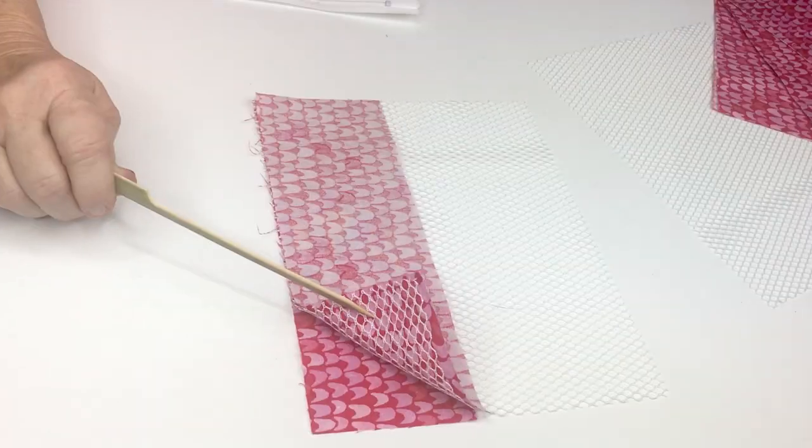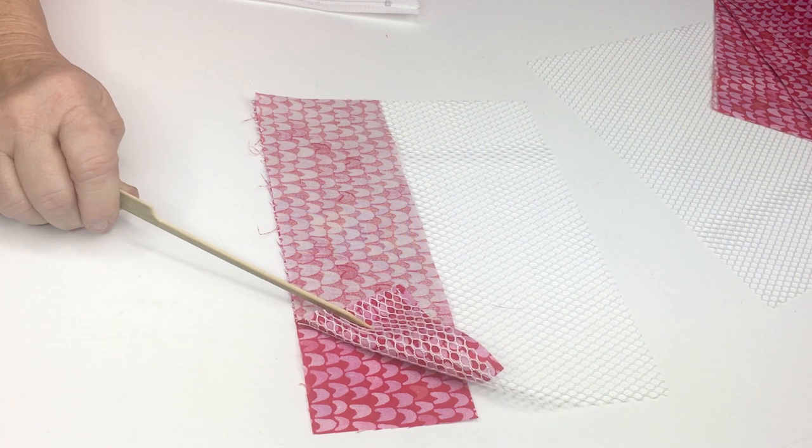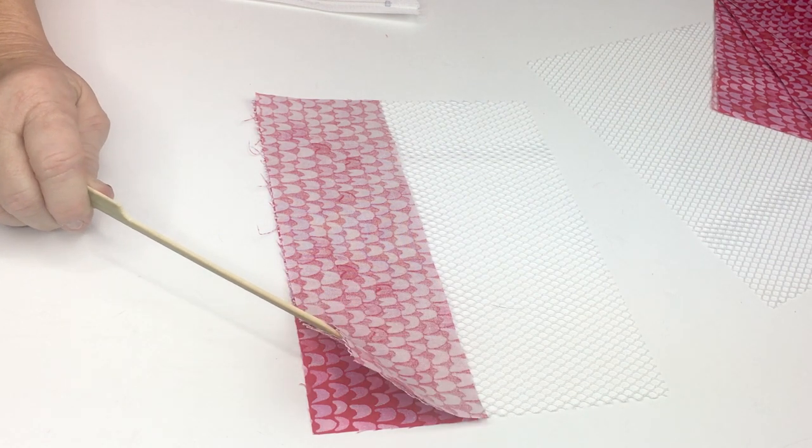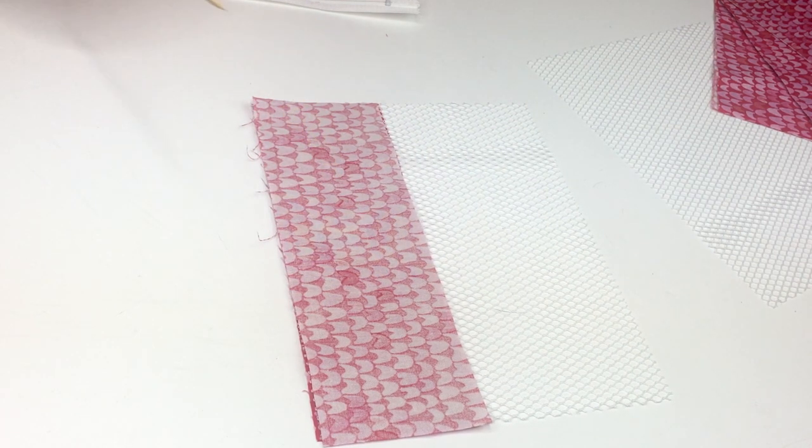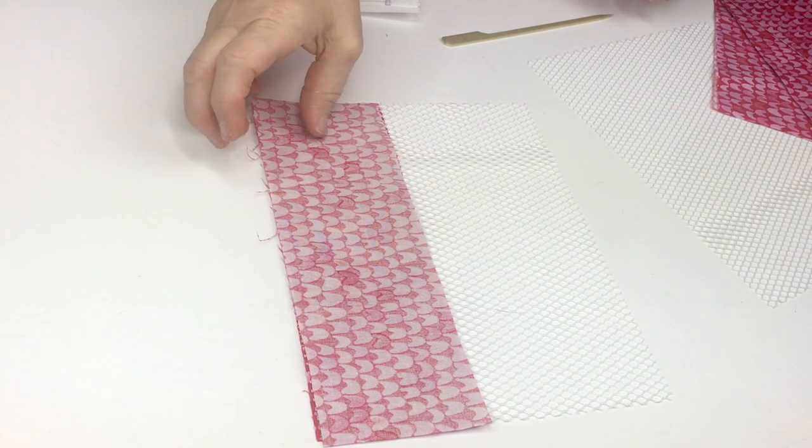We're going to take one piece of fabric and place it right side up, then put the mesh down, and then place the second fabric right side down. So we have the two pieces of fabric with the mesh sandwiched in between, and we're going to sew a quarter inch seam allowance — and we'll do that for both pieces of mesh.